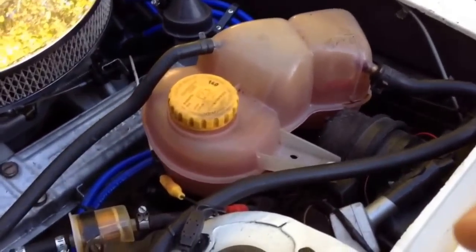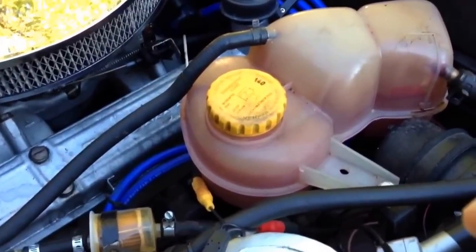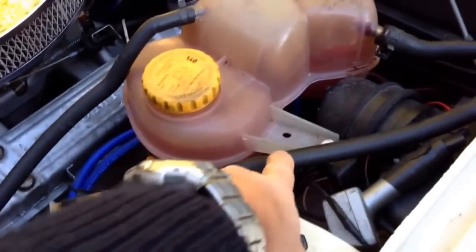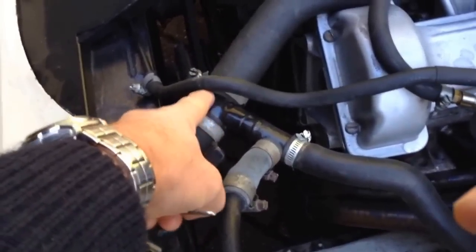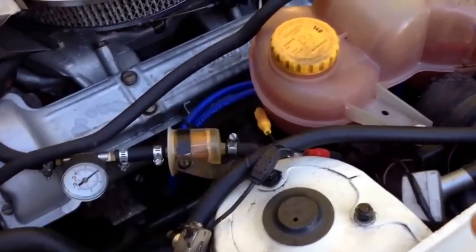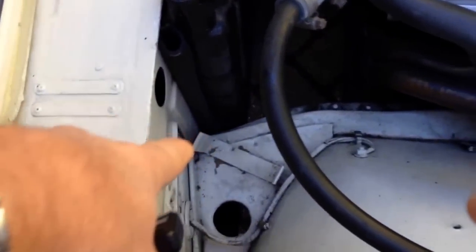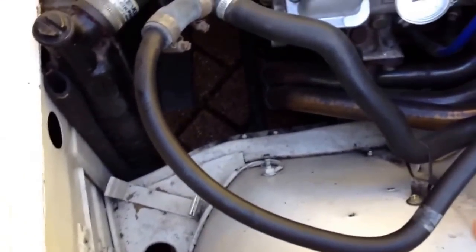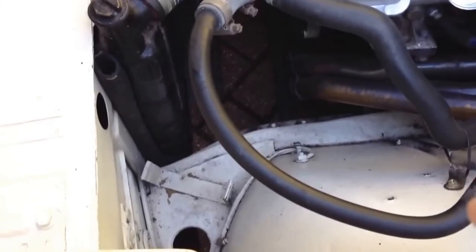The next modification, which I consider somewhat essential, is a properly positioned and modern expansion bottle. See how it connects to the original system — you can use plumbing connections here to tap into the top hose. It means any air in the top hose gets fed back into the tank, and when the system cools, water is drawn back from the expansion bottle. The original expansion bottle goes way down there, which was below the level of the engine, which meant if you had any slight water leaks and therefore air leaks, as the engine cooled it would suck back air into the engine.